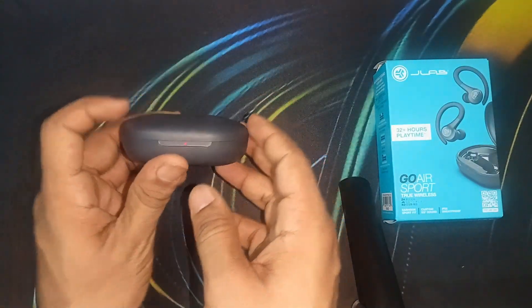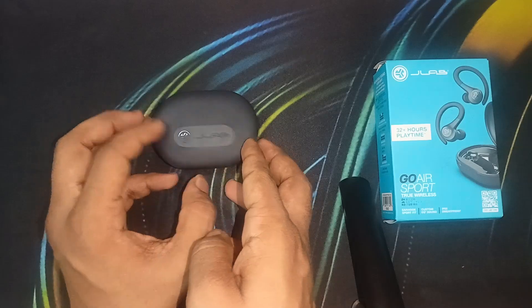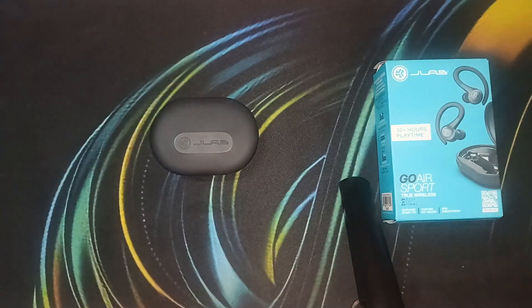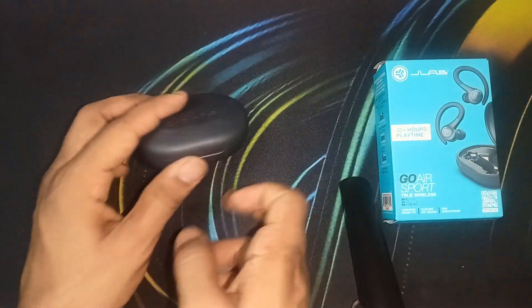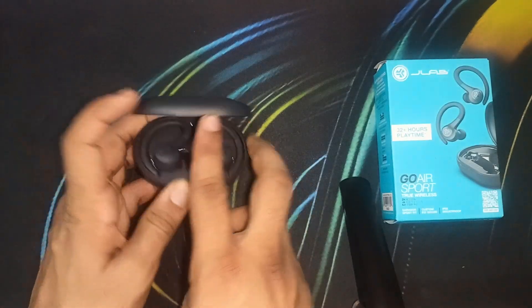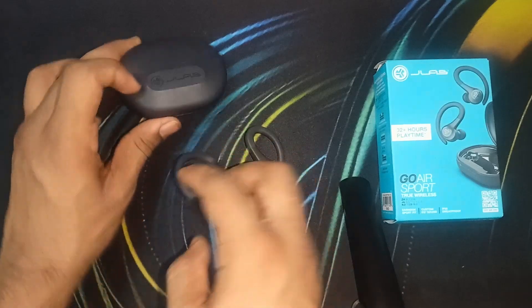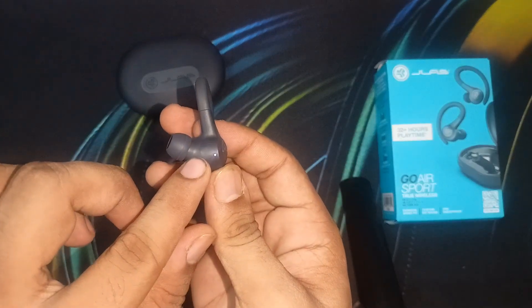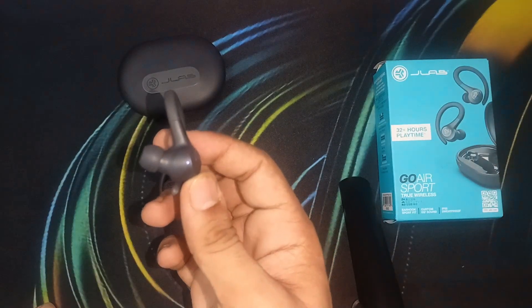Place the other earbud in the case as well, then close the box and leave it for up to 90 minutes until it is fully charged. After completing 90 minutes, you can simply remove it from the box and use it again.